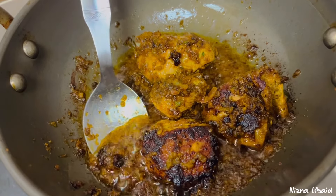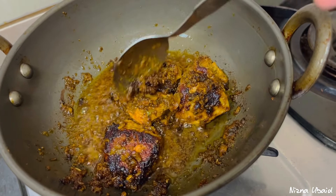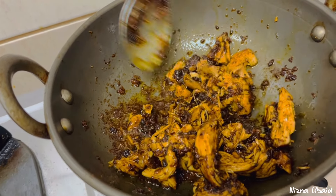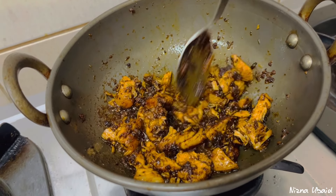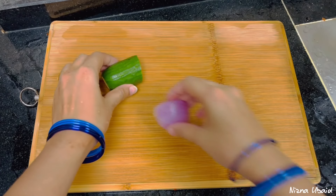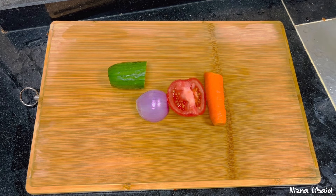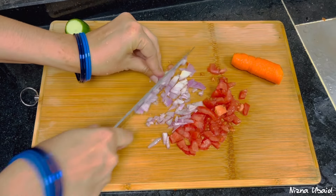There are two options. We have to fry the chicken, use it, and cut it. I will cut it by hand. I will mix it in a little bit, then add some other items and more ingredients.